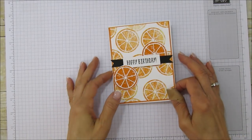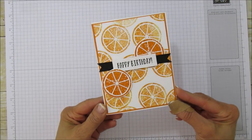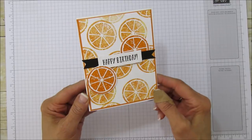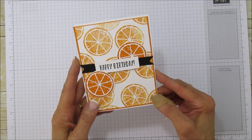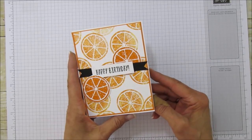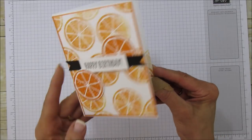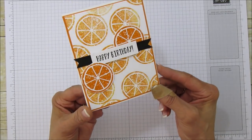Hello everyone, this is Angie at Stampin with Amore, and today I'm sharing a birthday card with you. I thought it would be super cute for a husband or a boyfriend, but you can put any sentiment inside. I'm using the Lemon Zest stamp set, which has a really cute sentiment that says 'To My Main Squeeze' — so it says 'Happy Birthday' and then 'To My Main Squeeze.' I thought that was super cute and appropriate for this card, and it's so cheerful.